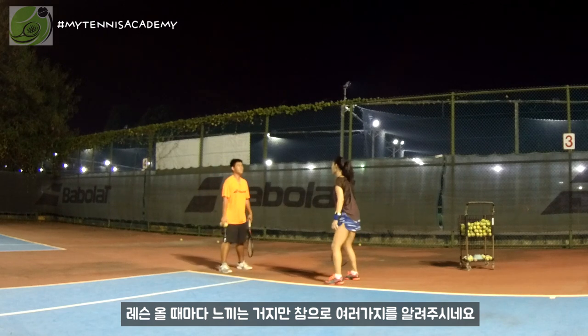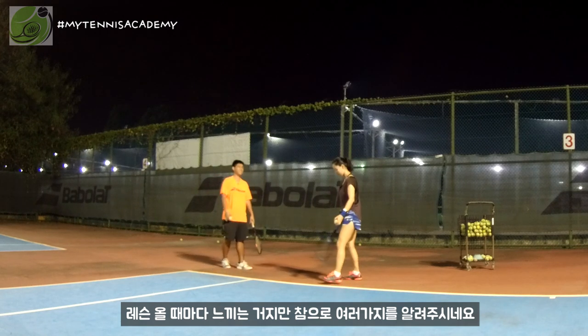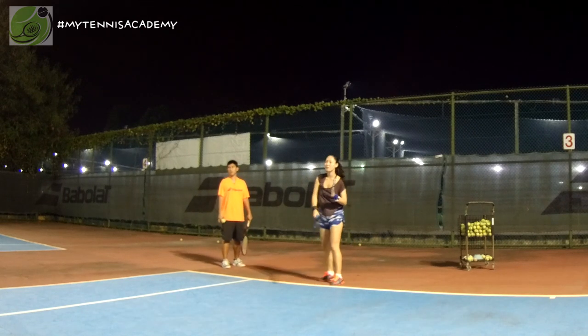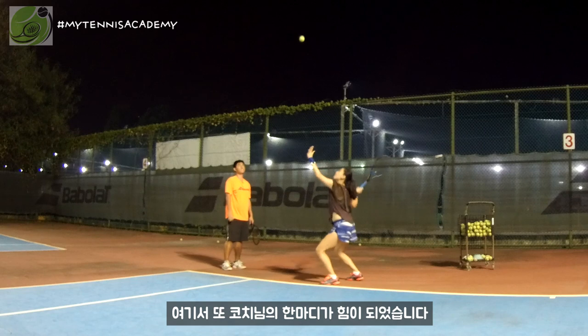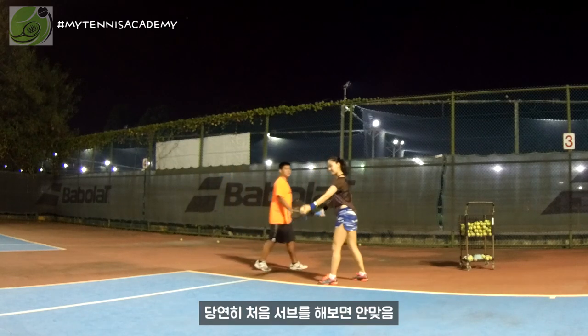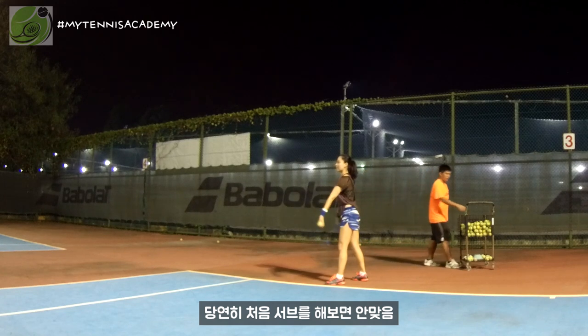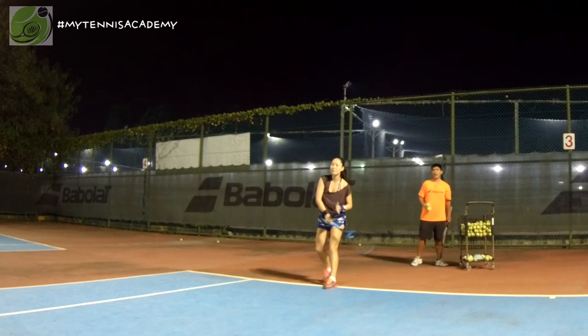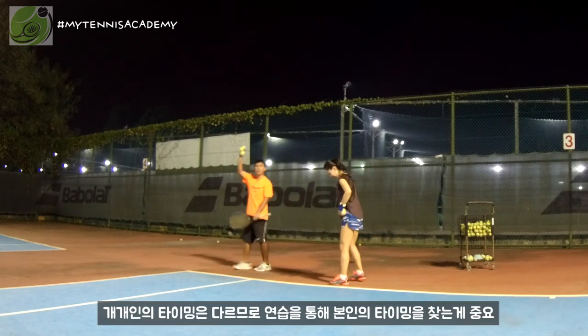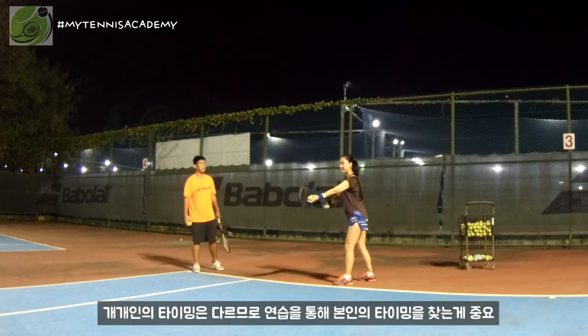Stable. This one is too low — it's okay, it's the first time, always like this. You need to adjust until you find your own timing. Each one has a different timing.